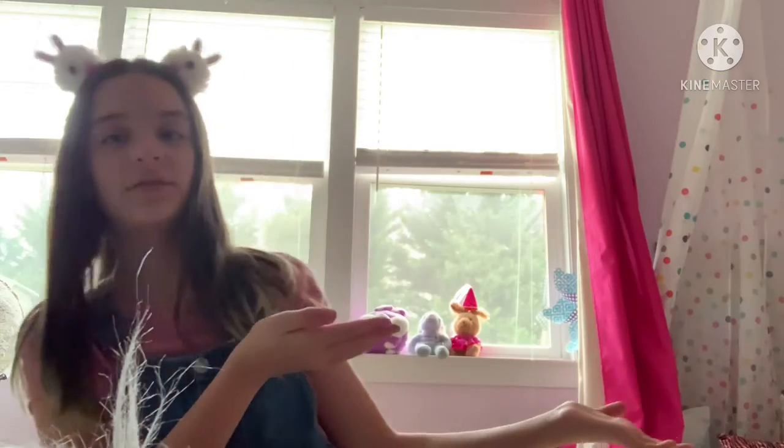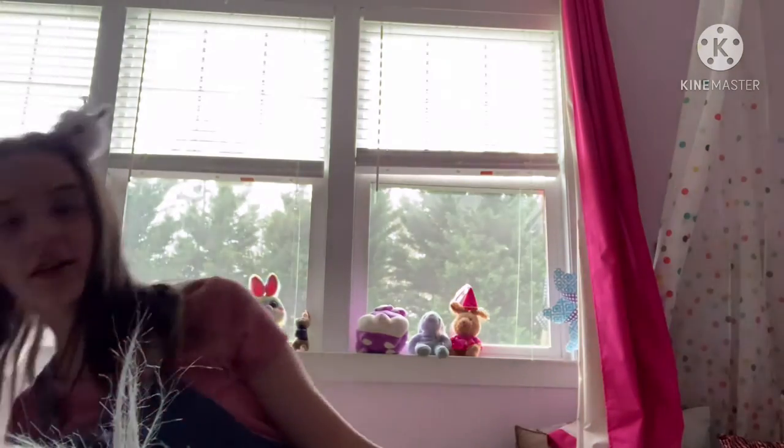Hey daisies, and welcome back to our corner. In today's video we will be making an Easter basket to collect all of our eggs in the morning. As you guys can tell, we have bunnies, so it's Easter.